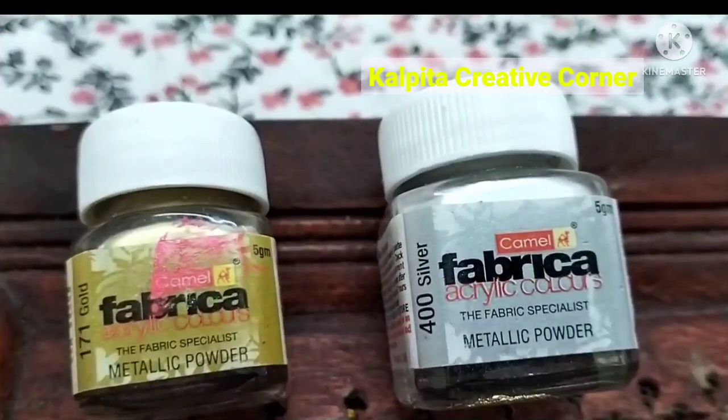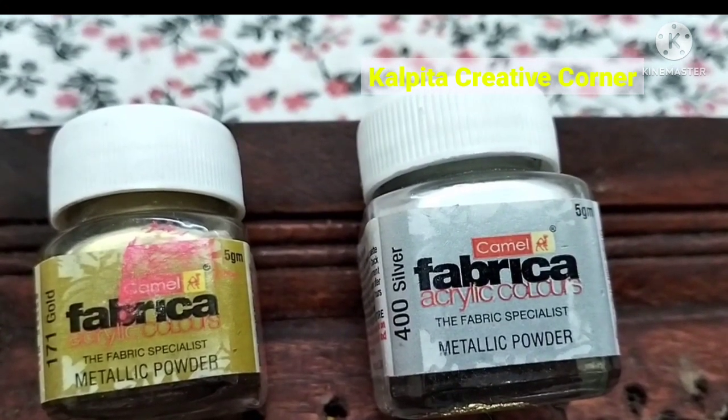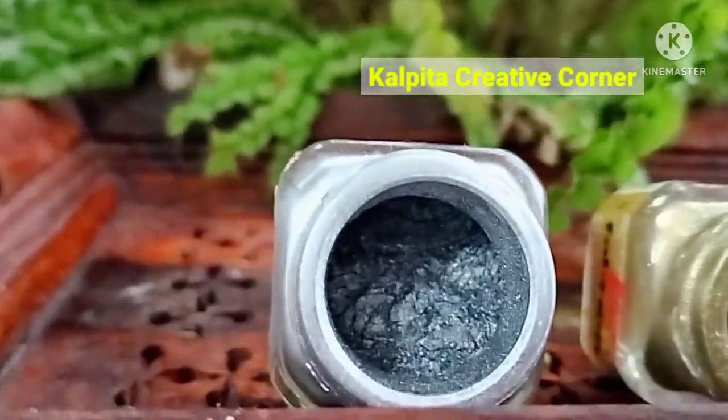Please like this video. Now I am going to make the metallic powder. I am going to make the blue color, golden and silver. I am going to make the liquid powder.